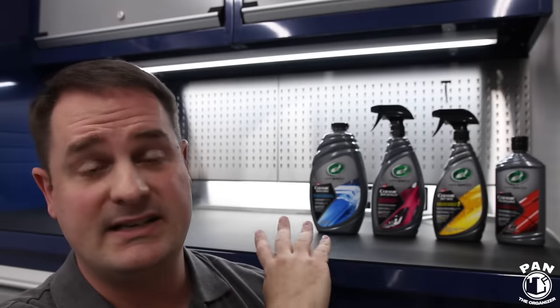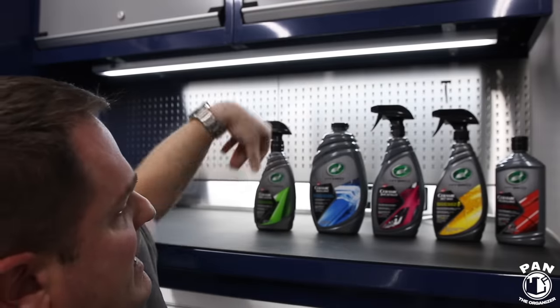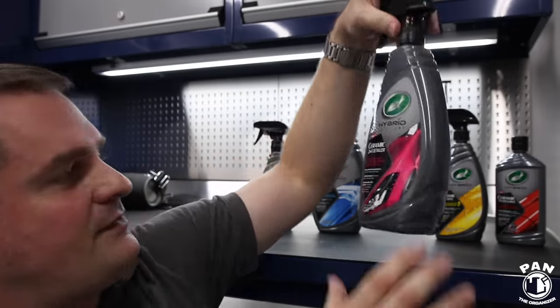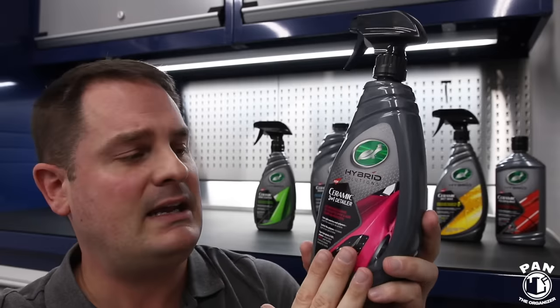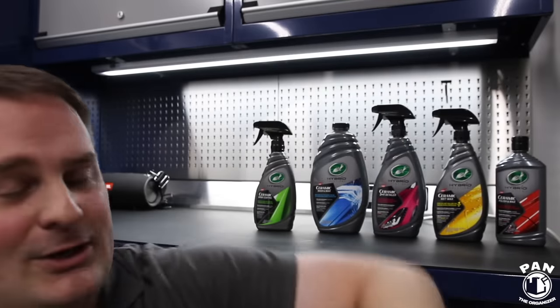You can watch the Turtle Wax event video on my channel for demonstrations of all of these products. For maintenance after applying one or two coats of the Ceramic Spray Coating, it's pretty simple: use the Ceramic Wash and Wax to continue boosting that layer of protection with SiO2 technology every time you wash. Then use the Ceramic Three-in-One Detailer as a waterless wash or quick detailer — you can use it as a drying aid or apply it to a dry surface to top off your layer of protection. You won't break the bank.